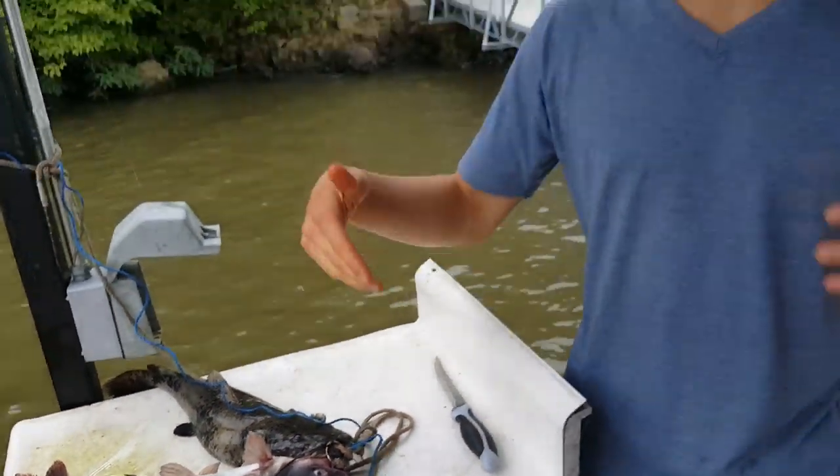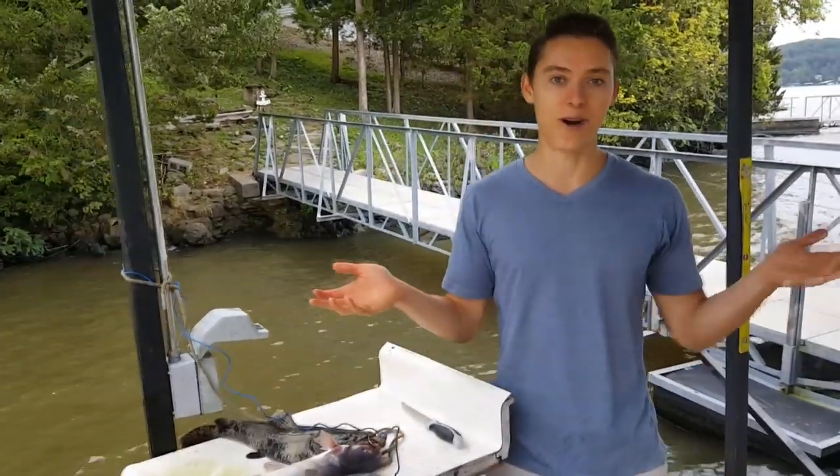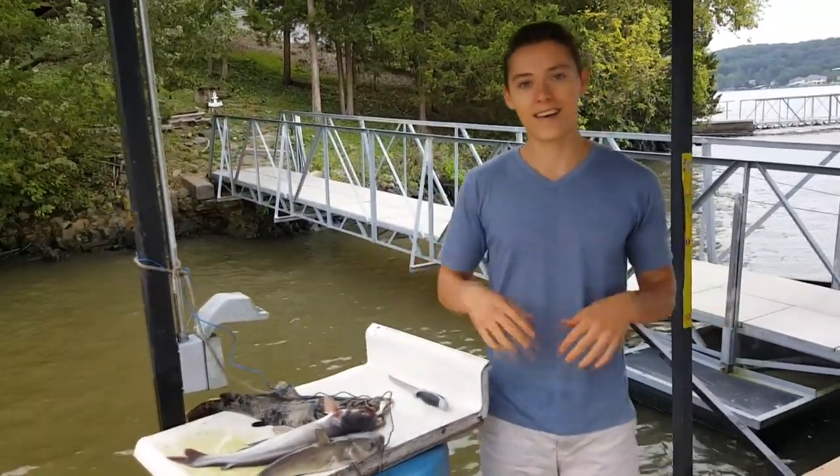So that's how I caught these three. Now I'm going to go ahead and fillet them up and then we'll do a little taste test to see which one tastes better — the channel, the blue, or the flathead. They're all pretty close in size and from the same body of water, so stay tuned.